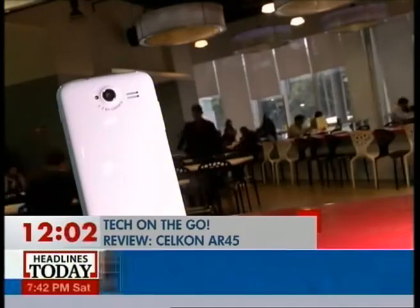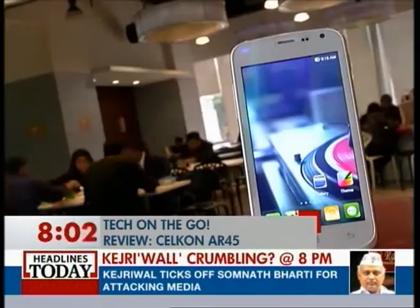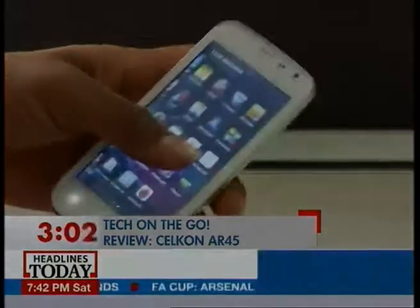The price tag on this is just 6,000 rupees and it comes bundled with a cool pair of headphones. So yes, the Celcon AR45 is a decent option when it comes to entry-level Android smartphones.